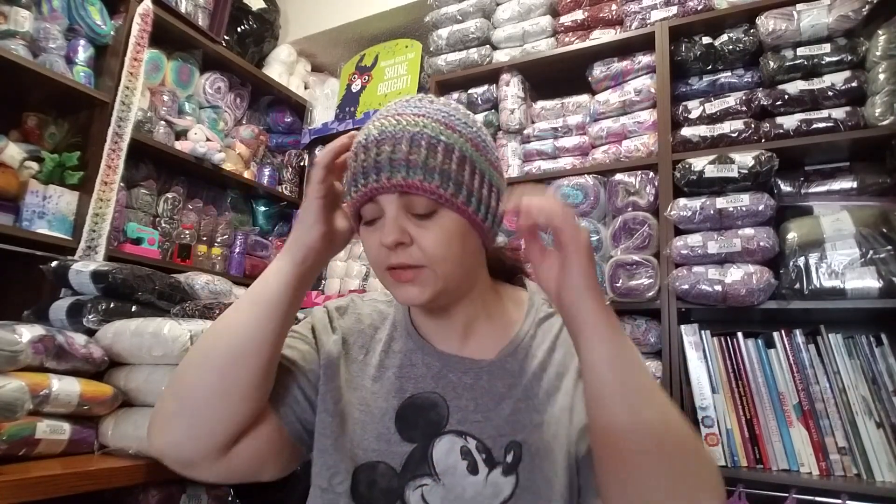I can see why Crystal likes wearing these hats in her videos — they are so comfortable. I love the cable stitching around the ears; it's so cozy and it adds cushion. It keeps my ears warmer. I wear this thing to work and we have a cooler I walk into, so I wear it when I'm working in the back in the cold area. I actually love wearing it and then wear it home if it's cold at night.